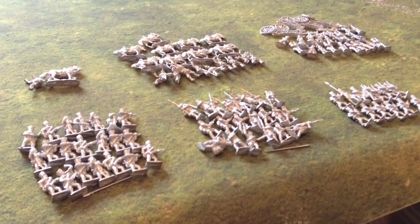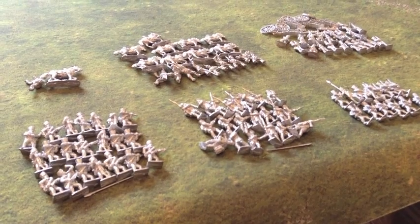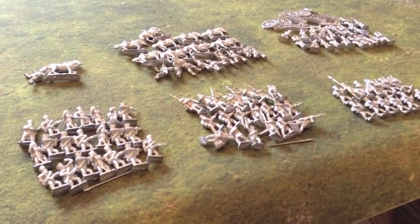The Prussian army that I just got in the post last week from New Lane Designs — another starter army. So this is what I'm going to be doing to give me something to fight against the French.